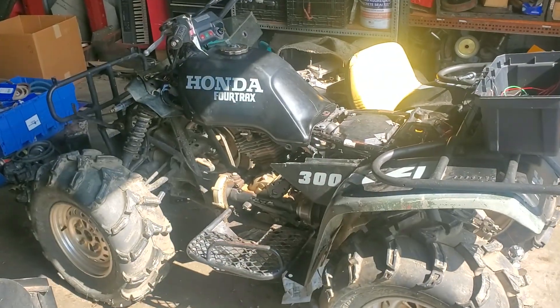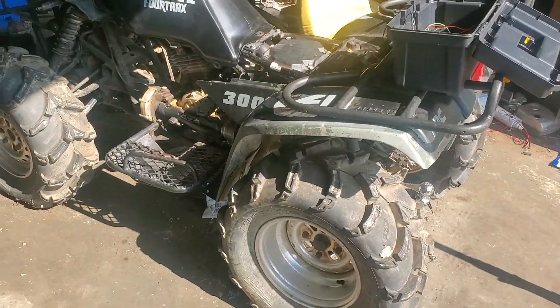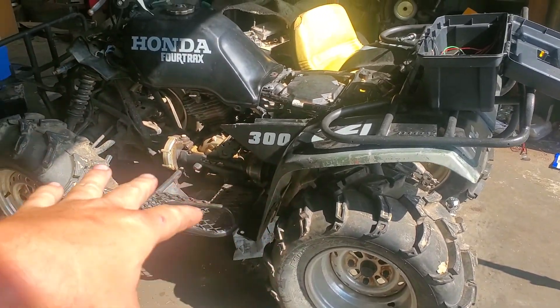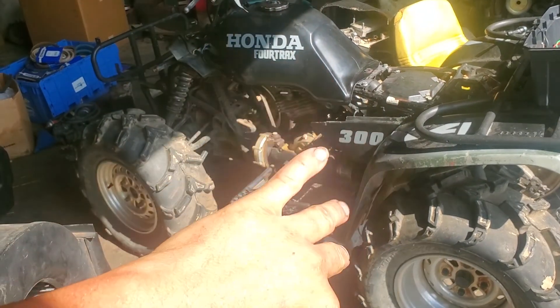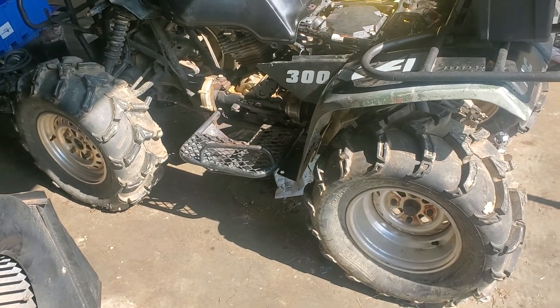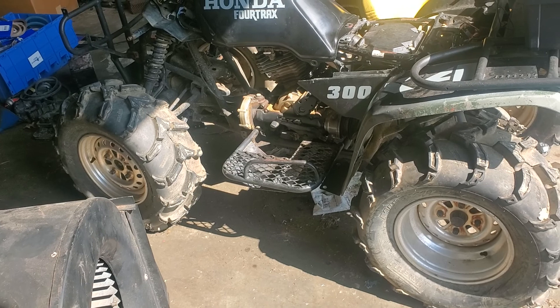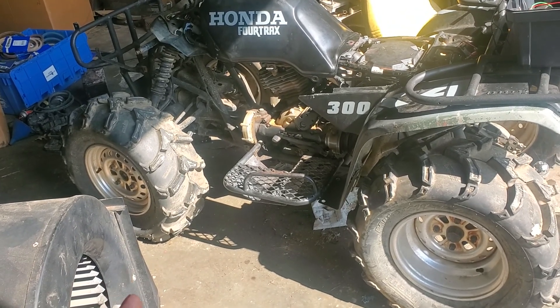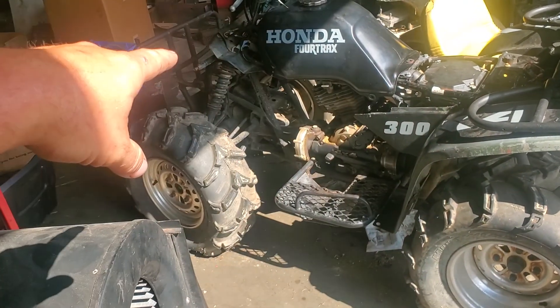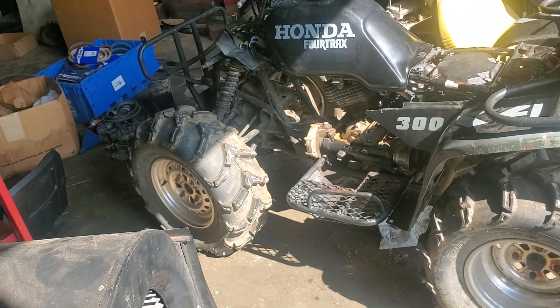Hi, Blind Guy Garage, I'm Brad — the blind guy. This machine here is a 90s-ish Honda FourTrax 300 4x4. Anyway, it came in — won't start, won't crank, won't do nothing.